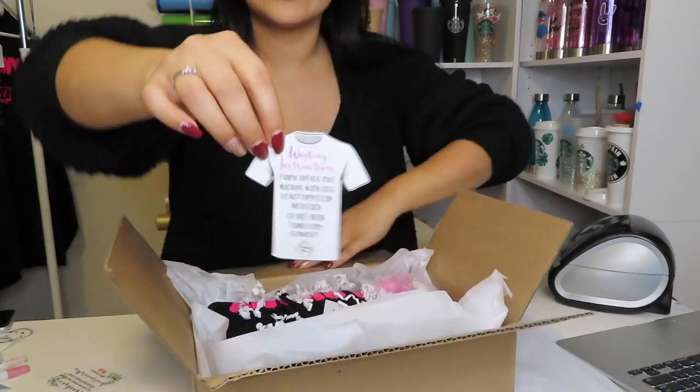I want to show you my new care instructions that I designed — I absolutely love them. If you've seen my other video, I designed my own tumbler instructions and they're super cute. I did the same for my clothing. These are the new care instructions I designed — it is a little t-shirt shape, it's so cute. I love designing these things so that when you open your package you absolutely love it.